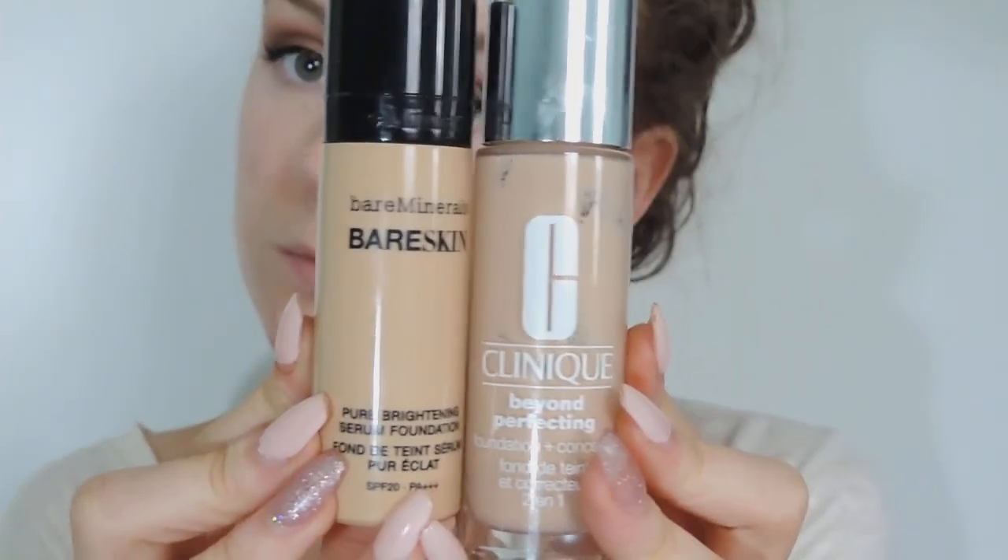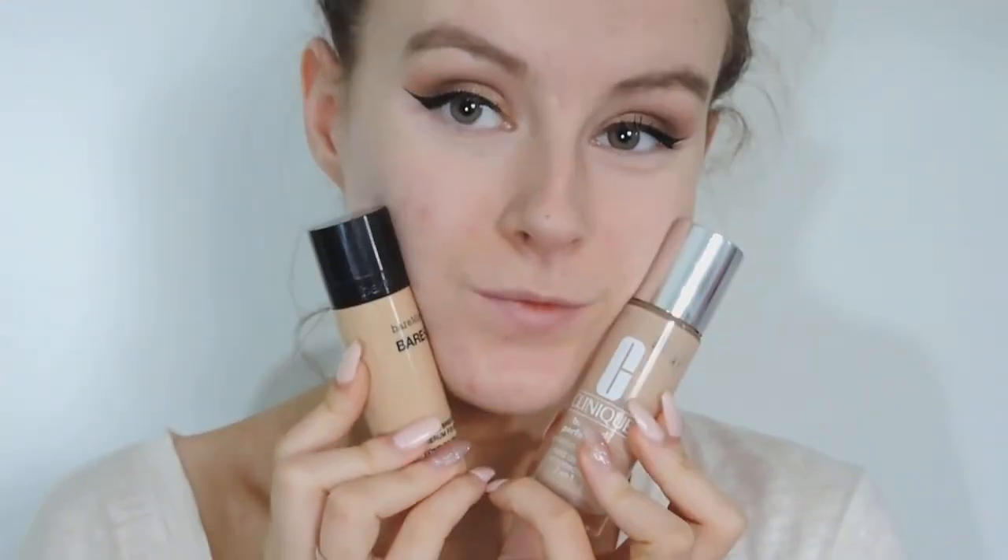Now moving on to the face. I'm taking my Bare Minerals Bare Skin and my Clinique Beyond Perfecting Foundation and I'm going to mix these two foundations together on my face because I'm wearing tan right now and they don't match. I'm just going to take two to three drops on my fluffy brush and buff that into my skin. I've fast forwarded this bit because you've seen me apply foundations so many times, but I'm just buffing it around my skin and not forgetting to bring it down the neck as well.